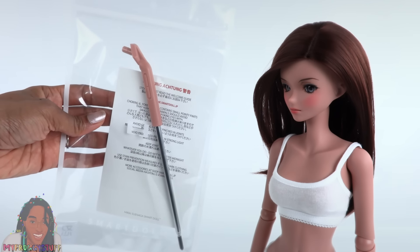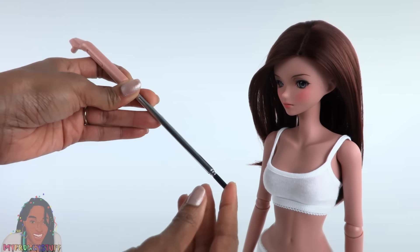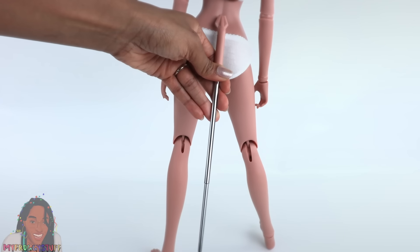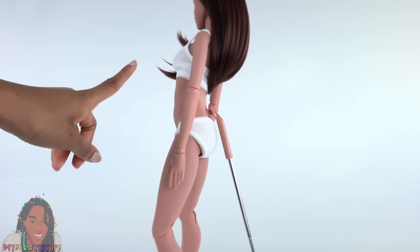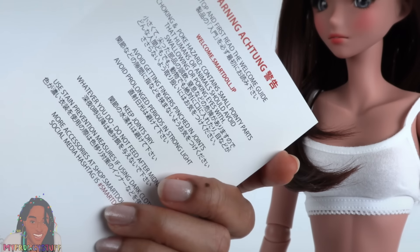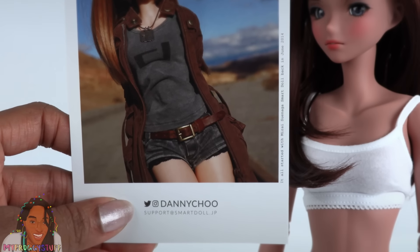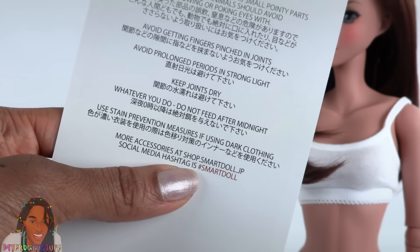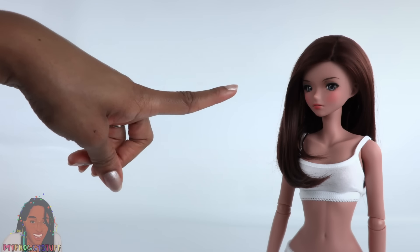Here is her doll stand. The top matches her skin tone. It's a telescopic stand, which makes it very portable. It goes right into the hole in her back, then you adjust the length and it acts kind of like a tripod. I always lean the doll back a little to make sure she doesn't fall forward. Included with the stand are some lovely warnings and info on where to find Smart Dolls. You can check out Danny Choo on Instagram, whose website is shop.smartdoll.jp, and follow the hashtag smartdoll on Instagram.